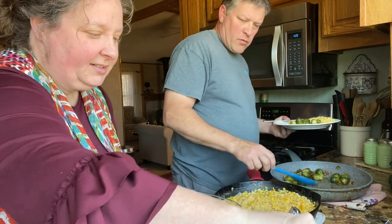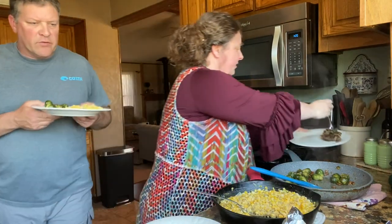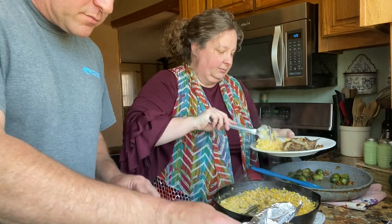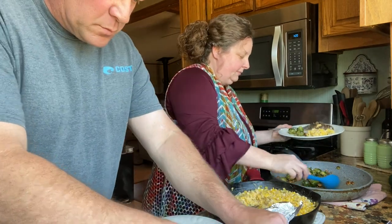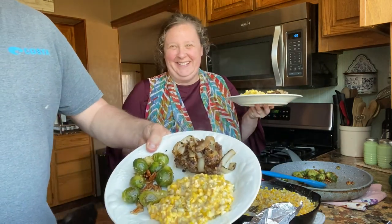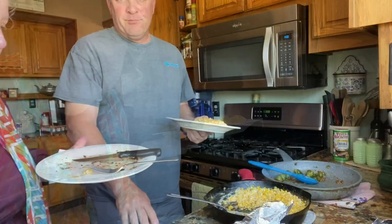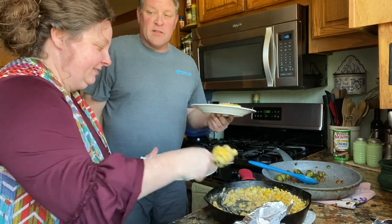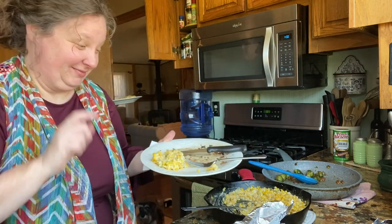Oh, the steak looks wonderful too! All right, that's Sunday lunch. We're getting seconds on the corn — yeah, it's a cheat day. Haven't had corn like this in forever — well, since last weekend — but it's wonderful. Still good, another helping!